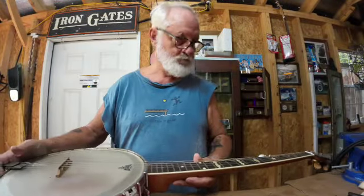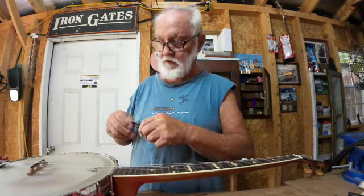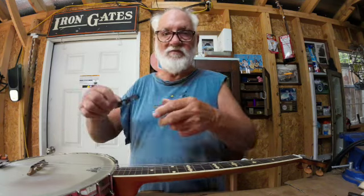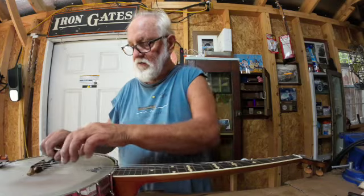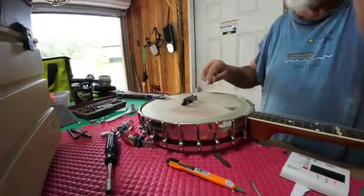I wonder how it would sound if I tried this bridge under it. This is a different type of bridge — you can tell it's got a whole different way of being made. So I'm going to swap this bridge out.